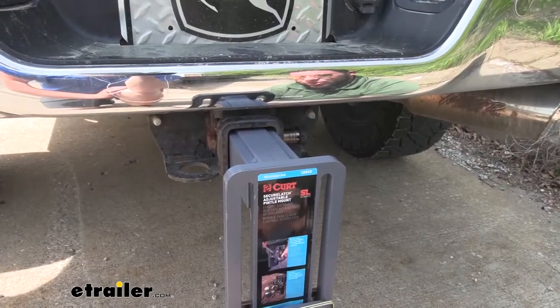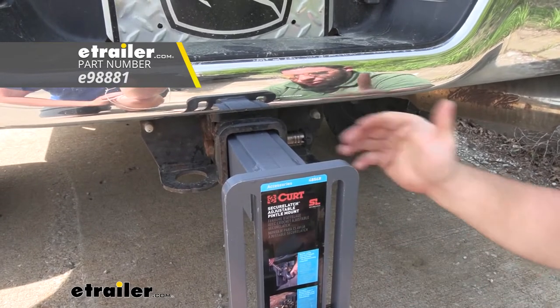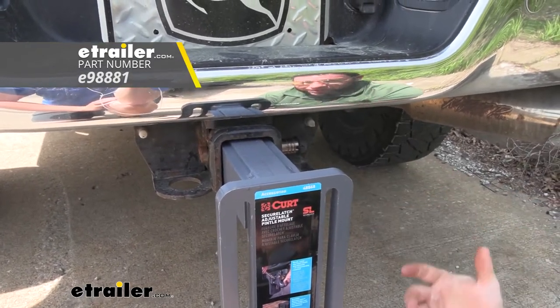It doesn't come with a hitch pin, but you can get a locking hitch pin from our site — an eTrailer brand one — so you can lock up your ball mount when you're not around and nobody can mess with it.